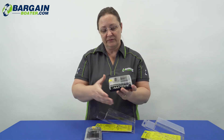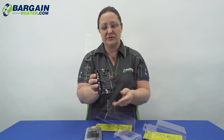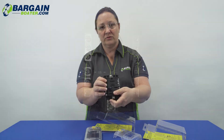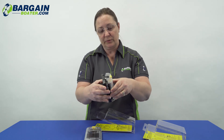We have other configurations of these available on the website too, for different style fuses and things. I'm just showing you one example today, the 5025 and the 5026, in the 6 and the 12. Both of these can be found on our website, bargainboater.com.